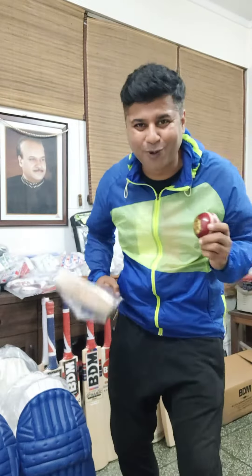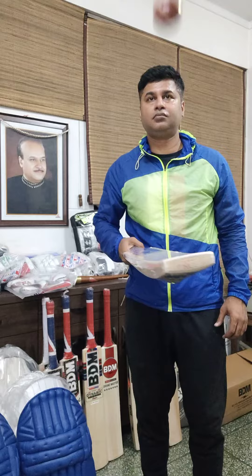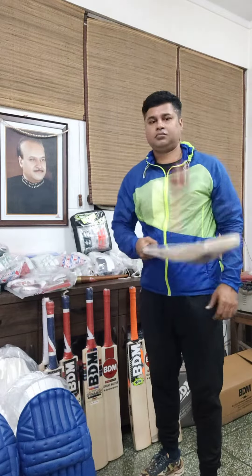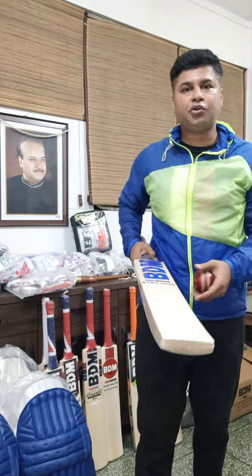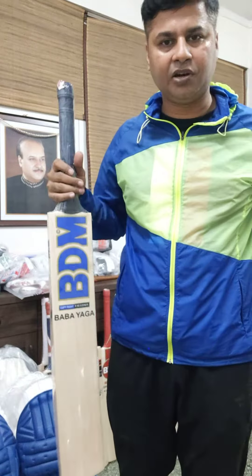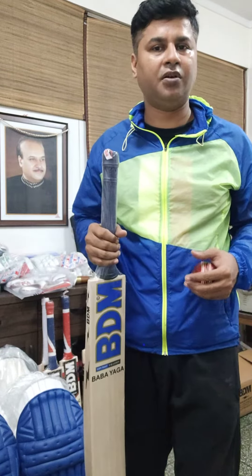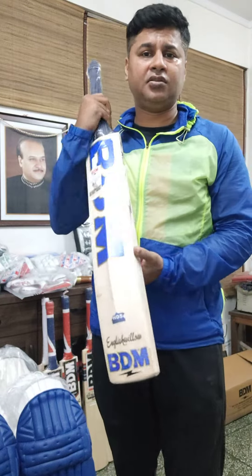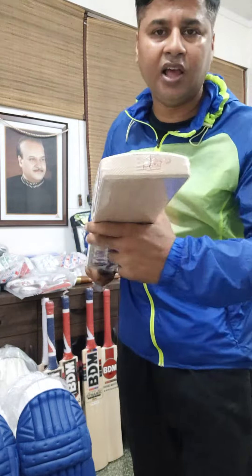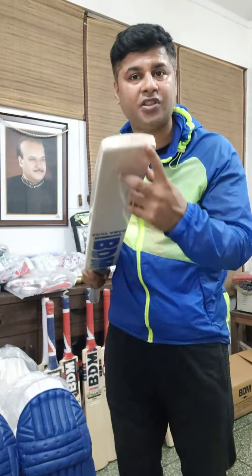Now let's hear the ping of this bat - this will blow you away. As you could see, I was not trying to do anything special, not applying force or anything, but this bat is responding amazingly well with the ball. It's just flying wherever it's heading. This is a long blade, short handle design.